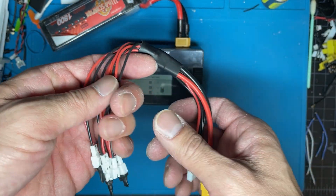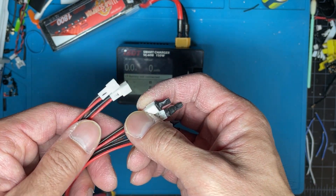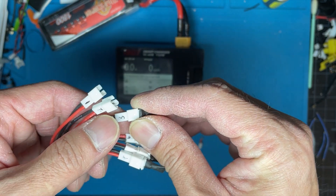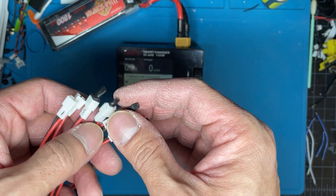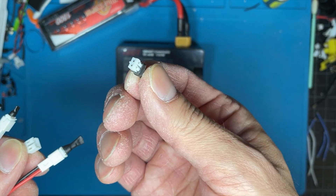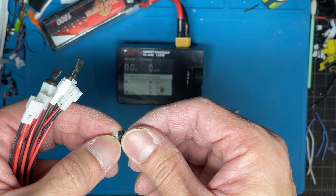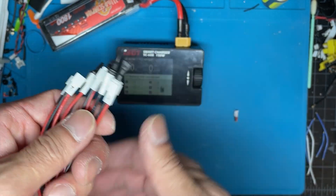I don't always have six to charge at a time, so I found information online about a way to set it up so you can charge two, three, four, or five LiPos at one time using this cable. It's pretty straightforward. Disclaimer though — don't hold me accountable for anything bad that happens if you do it this way. The way you do it is with these PH 2.0 connectors — you just bridge the ends together and heat shrink the ends, then plug in your LiPos.